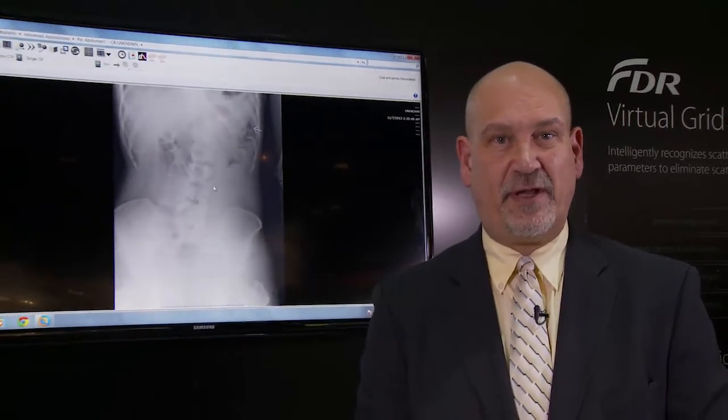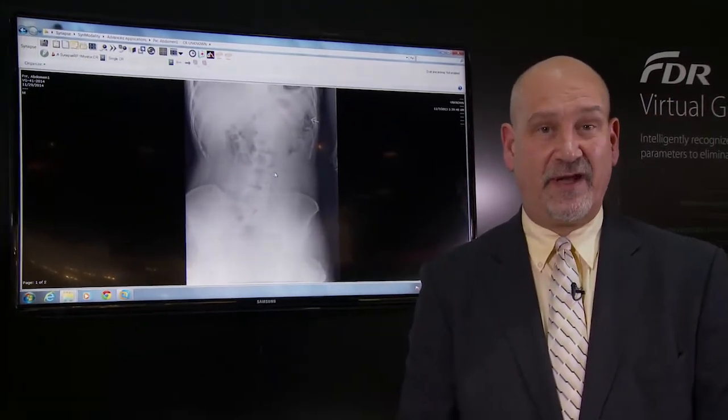I'd like to introduce our national image quality manager, Greg Kertella. Fujifilm is excited to introduce our new image processing algorithm known as virtual grid. Virtual grid improves the contrast and detail in images that are typically acquired without an anti-scatter grid.